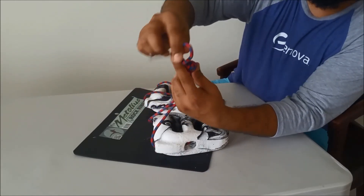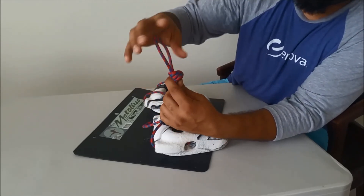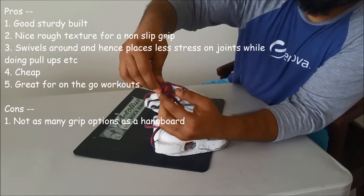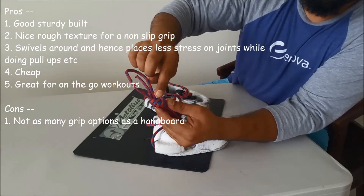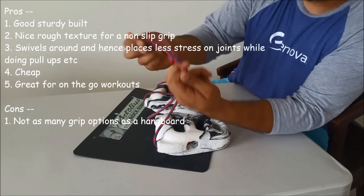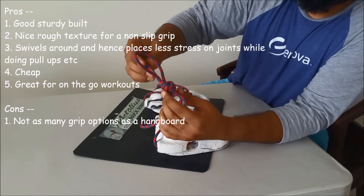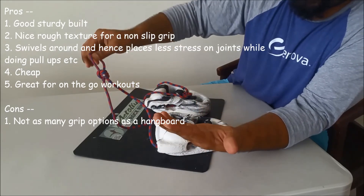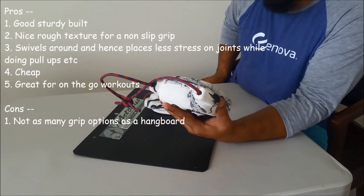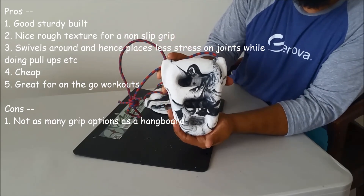The back is flat. The loop here — you cannot adjust the size of it, but it's fairly wide and good enough. This knot is like a figure-eight knot, but where you generally have two strings in a figure-eight, this one has three. It's really, really nice, and you can tighten the knot by pulling at the ends. I really like the build of it — it's very sturdily built. Good product to go for. Let me know what you think.